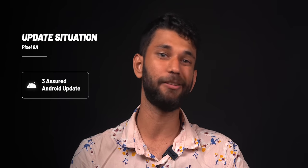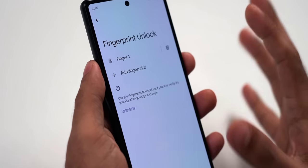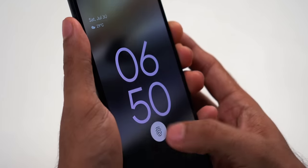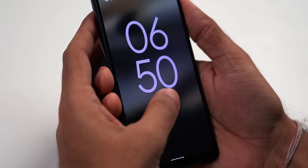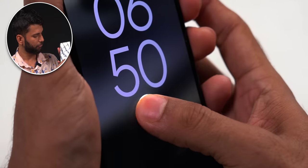Software is where the problems start. You get clean Android 12 and Google promises three years of software updates and five years of security updates. However, many people are complaining about the device unlocking with unregistered fingerprints. On our device, I registered only my right thumb — it unlocks fine with it. But when I tried my left thumb — three, two, one — it unlocks. I tried again, and it unlocks again. This didn't happen yesterday, but after one full day, I can now unlock with an unregistered finger. The fingerprint scanner is also slow.